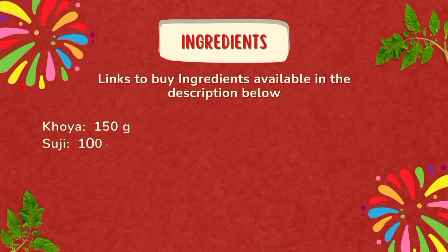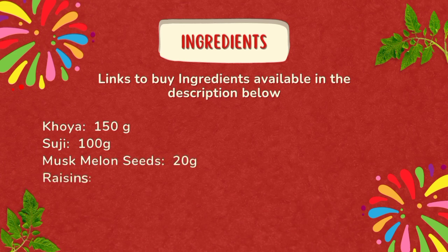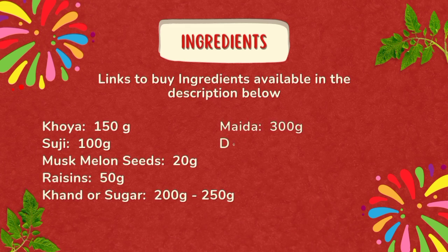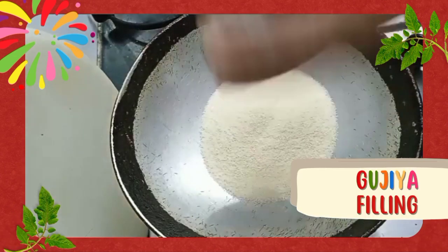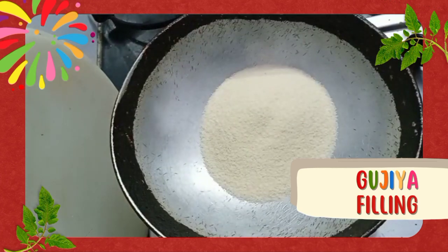There are a few links of the ingredients that I have shared in the description below. Please see it and if you need anything, you can order it from there. For this recipe, you need khoya, sooji, musk melon seeds, raisins, khand or sugar, maida, desi ghee, and cardamom. We are making a sugar-free version, hence using khand. If you do not have khand, you can either order it or you can also use sugar.